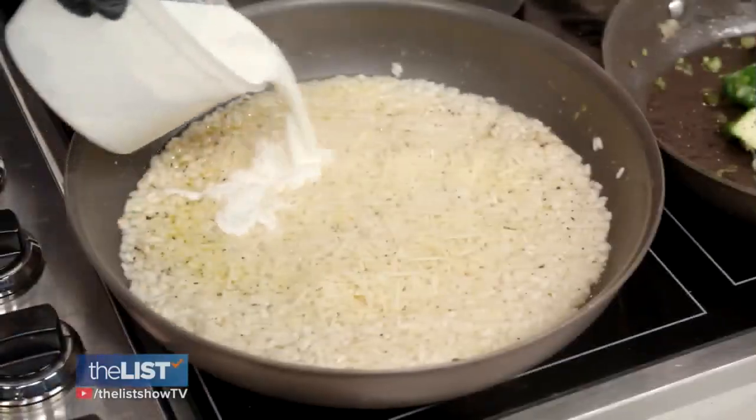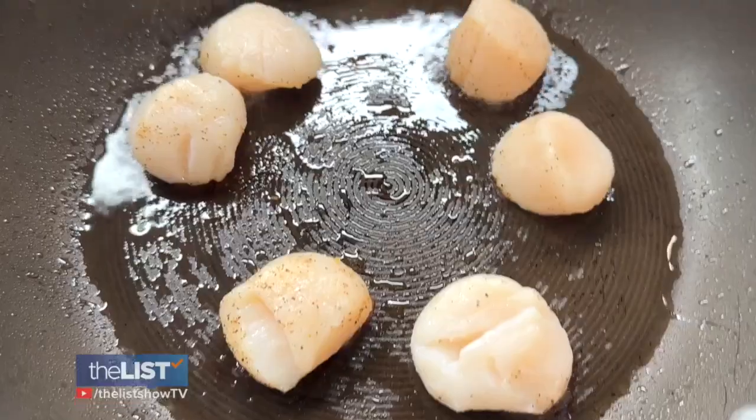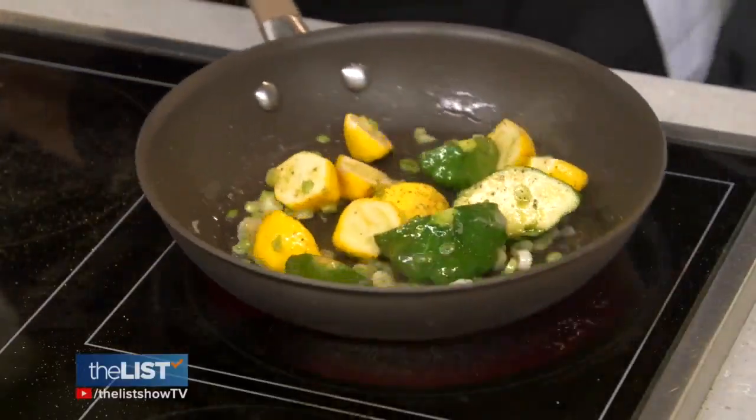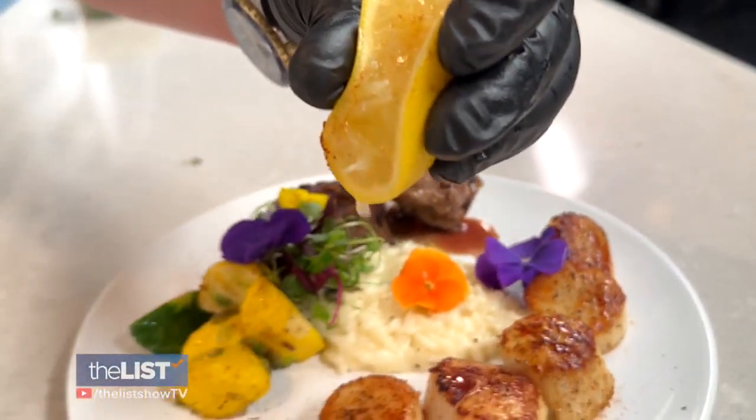Add some cheese and milk and let it simmer till done. As your risotto is finishing, season and cook your lamb, scallops, and vegetables separately in a hot oil pan. Mom is gonna love me for the whole year long.